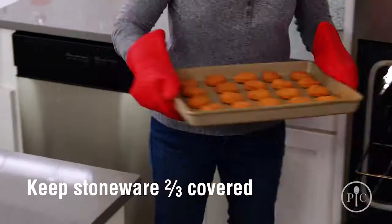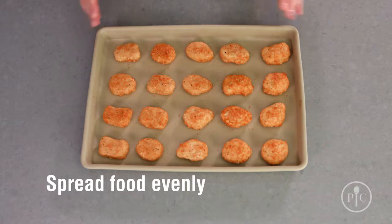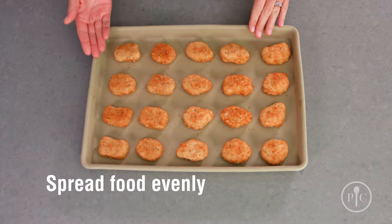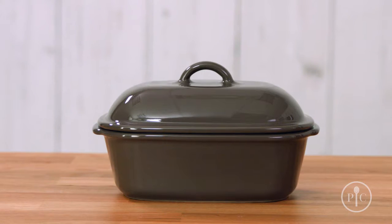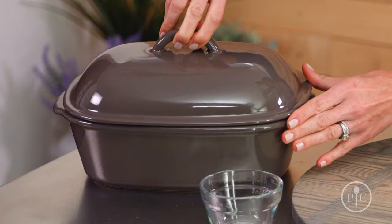Stoneware isn't indestructible. To keep it safe from what we call thermal shock, or breaking, make sure your stoneware is two-thirds covered with food every time you cook, and spread the food evenly over the surface, just as we've done here. You might notice that some pieces are a slightly different color, and that's totally normal because the clay has natural variations.